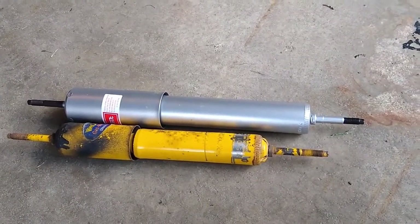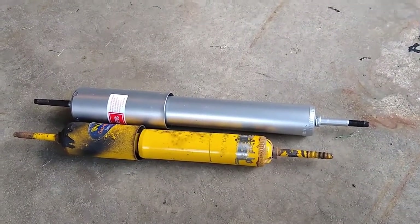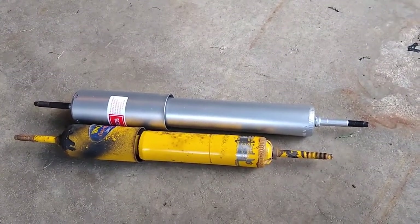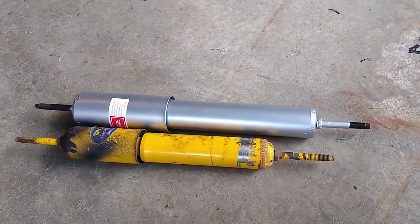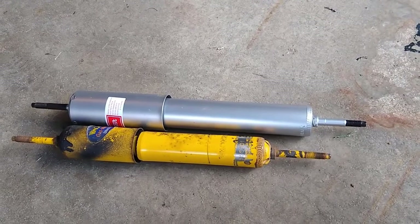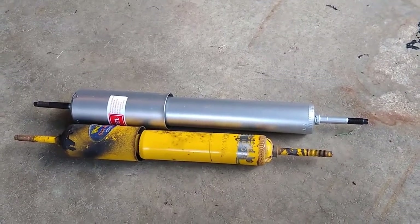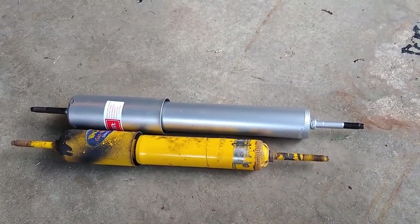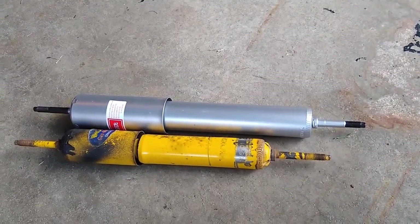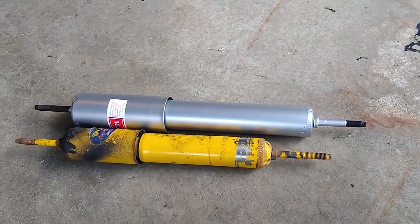I called up Outdoors RV and they said they had not changed the suspension geometry on their trailers in years. For a while they were equipping them with Monroes and now they've switched over to this particular KYB part, and everything's good. So even though they're a different length, the range of travel of both shocks is suitable for both trailers.